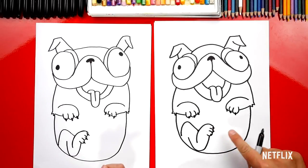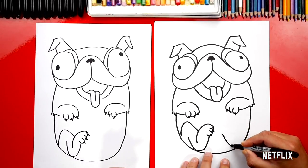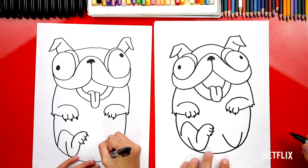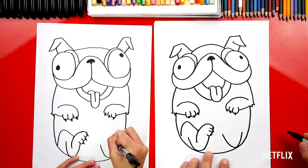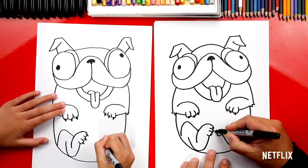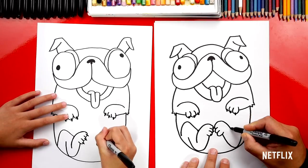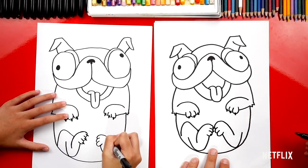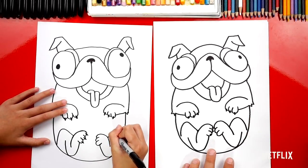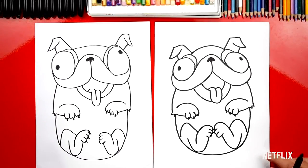Now we're gonna do all of those same steps one more time but flipped on the other side. Draw that U shape first — come down, touch, and curve back up. Draw the letter U for one toe, then another one, then one more that curves around for the top of his foot. Come back up to draw his bent knee. We did it! We finished Monchi! Well, let's draw his car seat too.